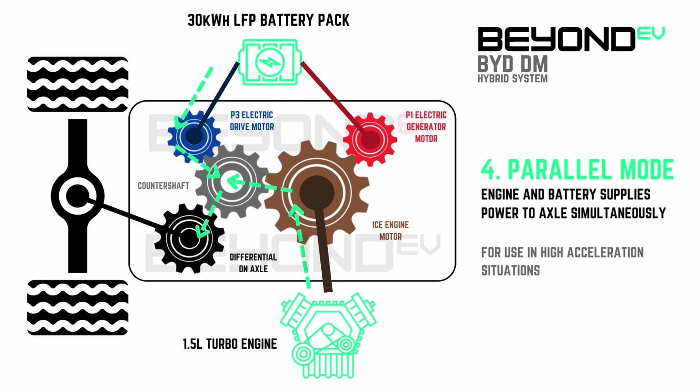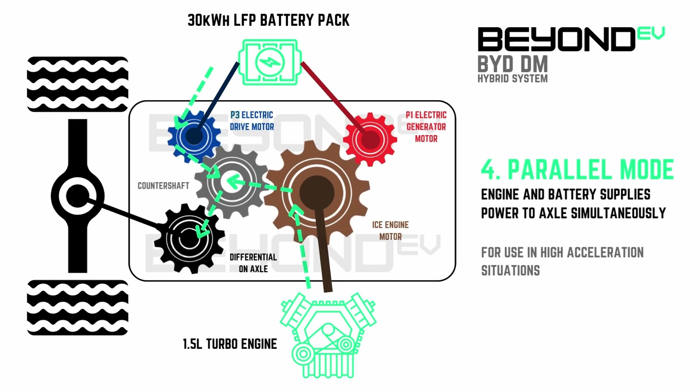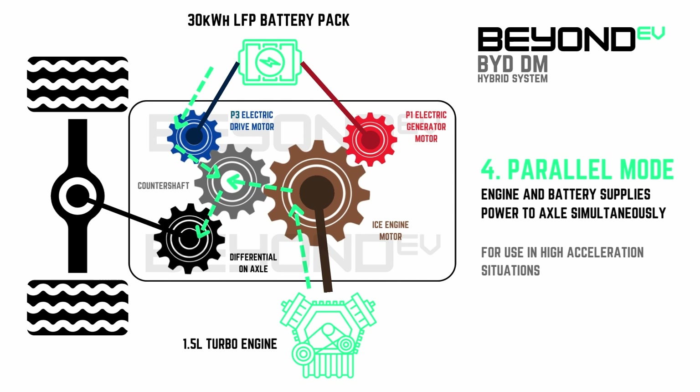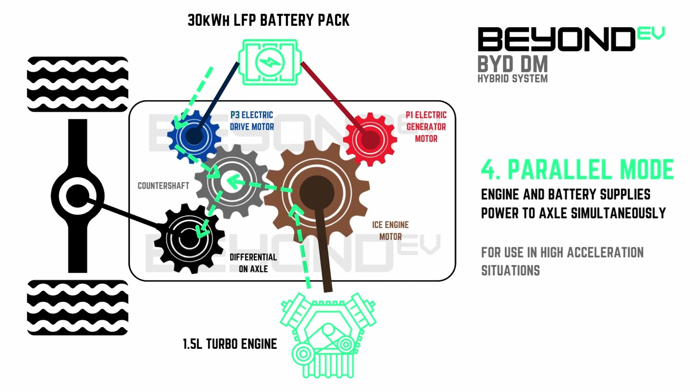The fourth mode is parallel mode. In this mode, the petrol engine is decoupled from the P1 electric generator motor and supplies supplementing power to the counter shaft, which is primarily driven by the electric drive motor. Both the electric drive motor and the petrol engine provide power directly to the wheels at the same time, parallel to each other. This mode is used in high acceleration situations. The P3 drive motor will be the primary driver of the counter shaft, but the petrol engine helps ease resistance against the drive motor, therefore providing faster acceleration.